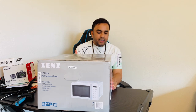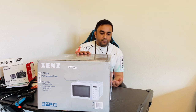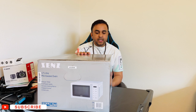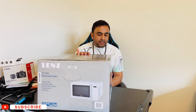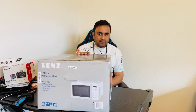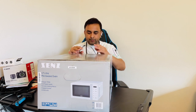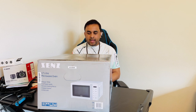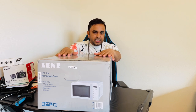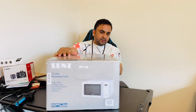The features include 700 watts power, 10 power levels, an auto six-item auto cooking menu, digital control, and a child lock facility. It's very secure and automatic facilities are available. We will see inside the box what features they are providing and what the product looks like.